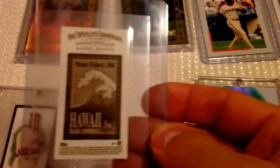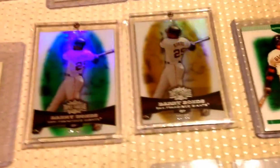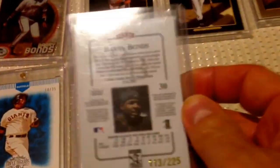Ginter — I just picked this one up. That's like the Hawaii variation back. That one's real cool. And then Triple Threads from 2006 and 2007. Just picked this one up not too long ago.